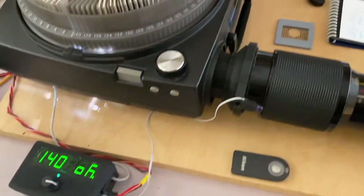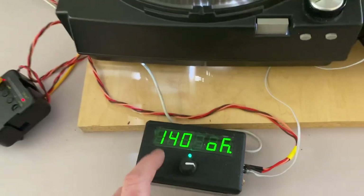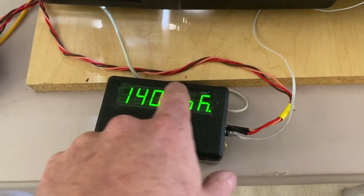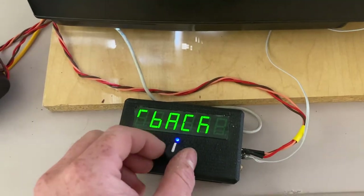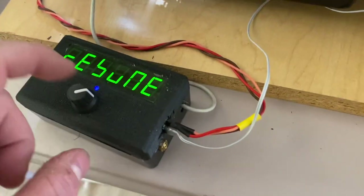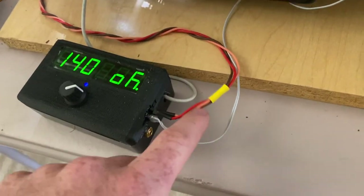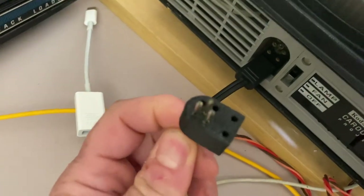And then we have the controller box here, which is running an Arduino Leonardo inside of it, with a 6-digit LED display and a rotary controller from Adafruit that has a built-in LED. On the side we can see the connectors — this one is for a backlight which I'm not using, this goes to the infrared LED, and this goes to the remote, which has some relays on the inside and is wired to the remote port on the back.